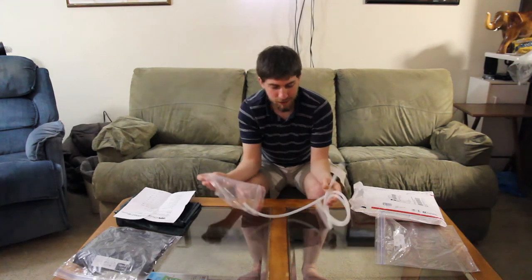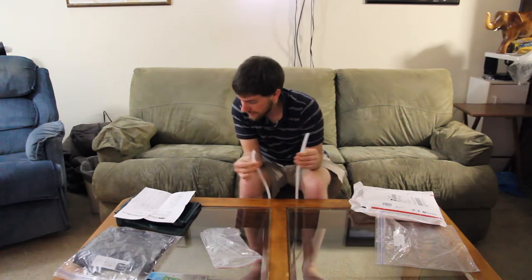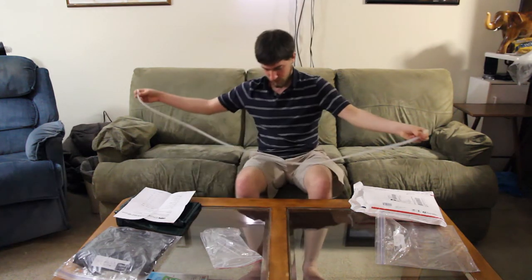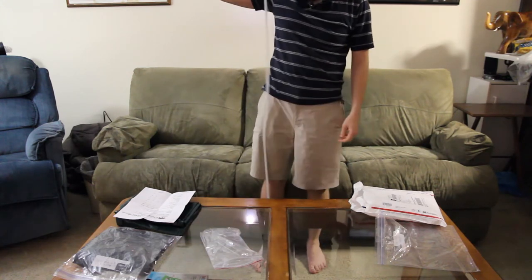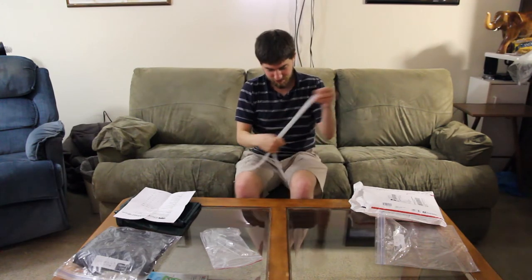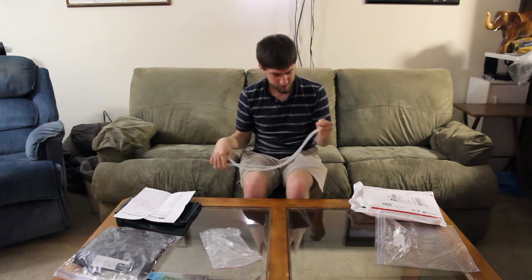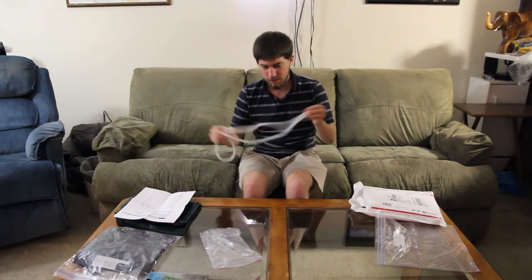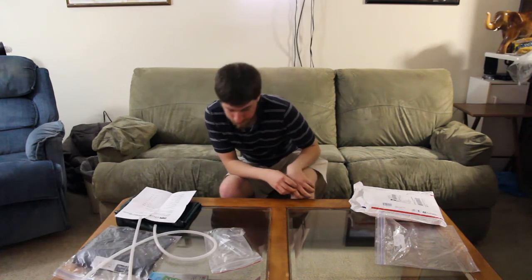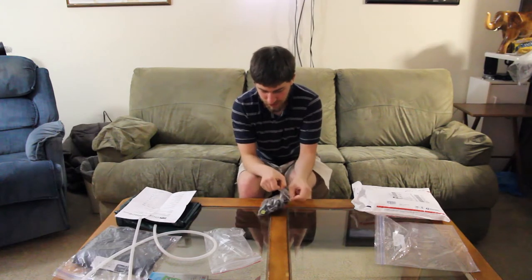I decided to buy a whole bunch of random stuff from the site. This is a silicone tube — I got five feet of it. I could probably use it to make custom little bladders or something one day. I thought it might be useful — just lightweight, food grade tubing. It came out to just five dollars, so it's a little bit steep if I'm not going to use it, but I thought it was worth having.